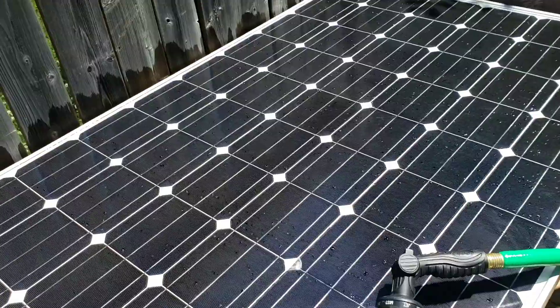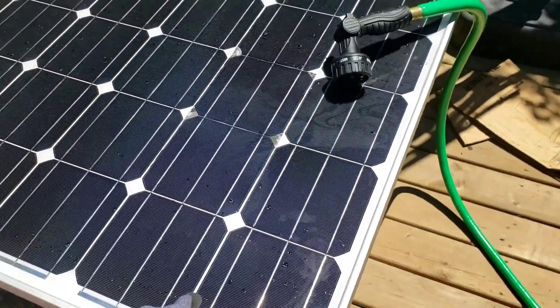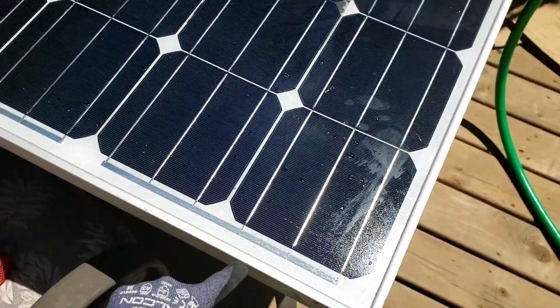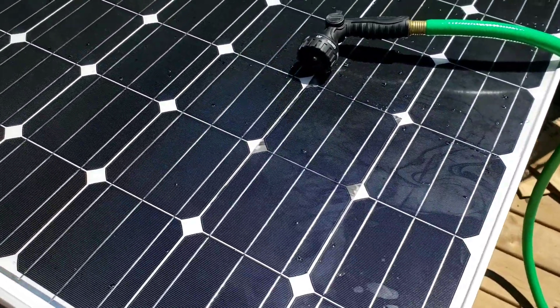It was a stupid good deal and it's a really nice panel, so it almost feels bad to do what I'm about to do — but basically I'm going to cut it up into smaller panels. I'm looking to get an 8-series configuration. There's a bus bar right here, so I can take these eight cells out of the corner and that'll get me my 8-series configuration.